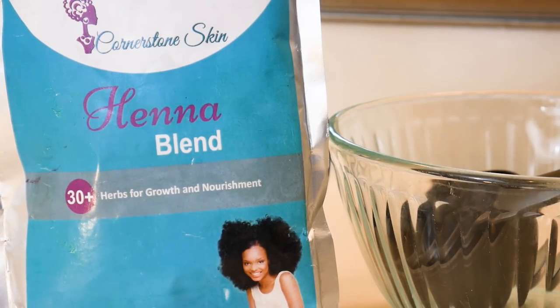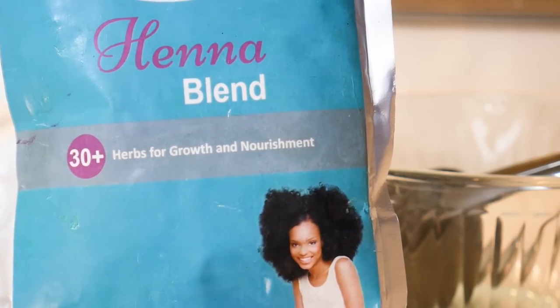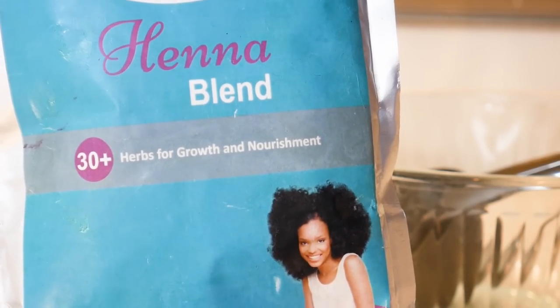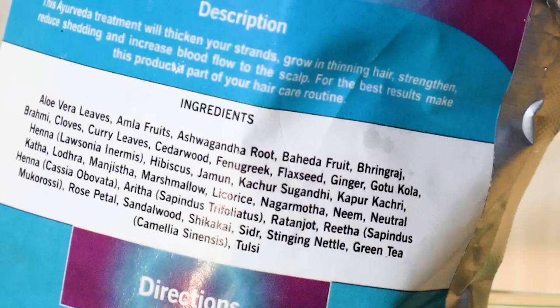Today I'm going to be using this Henna blend right here by Cornerstone Skin. The Henna blend has 30 plus herbs. If you're familiar with Ayurvedic hair care, you'll really appreciate the type of herbs they put together — it's like golden. It has fenugreek, hibiscus, nettle, aritha — it goes on and on. It has a lot of really powerful herbs that are supposed to be really good for nourishing your hair strands.